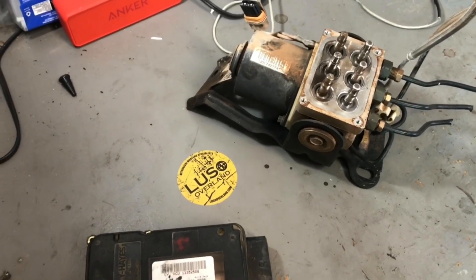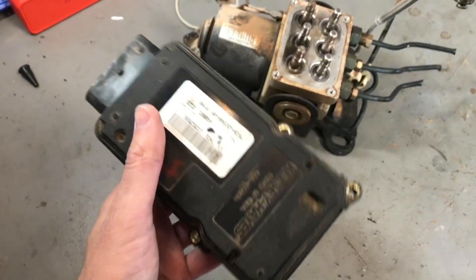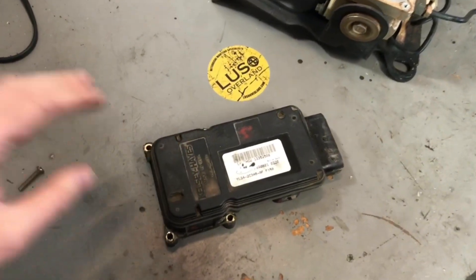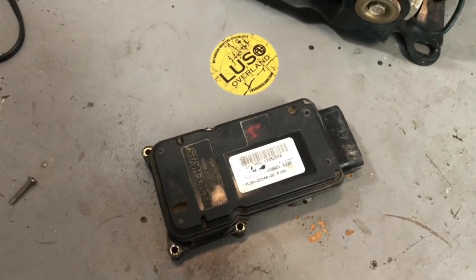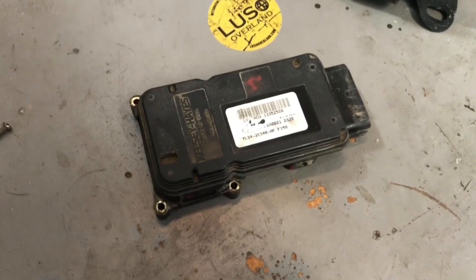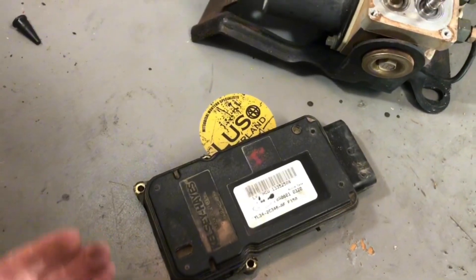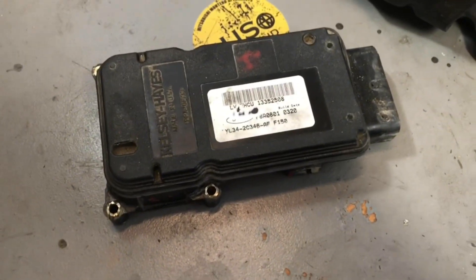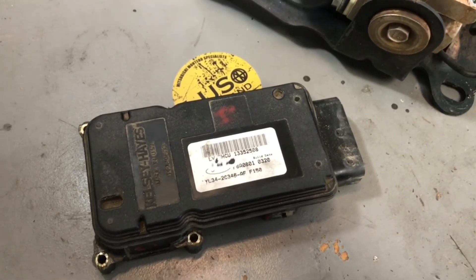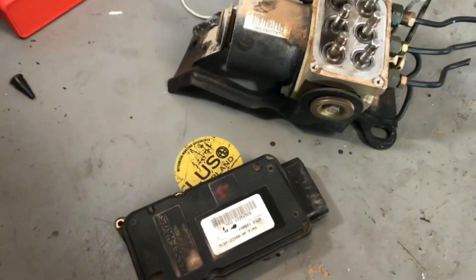Now I'm going to quickly talk about another option. If you don't want to get a remanufactured or junkyard unit, you can actually pull your existing module and open it up. You have to cut this silicone seam that goes around the whole thing. The part that fails on the circuit board is a little MOSFET chip. If you replace that chip, you can get it working again. There's a whole detailed forum post about this. You might also have to reflow some connections — it might be a little more advanced than just the MOSFET depending on whether you need to do some heat sink work. A lot of guys have repaired it, and the cool thing about going that route is you may only spend $5 in parts. If you have a soldering iron, you're good to go — even if you don't, it'll still cost you less than about $25. I'll link to that forum post in the description.